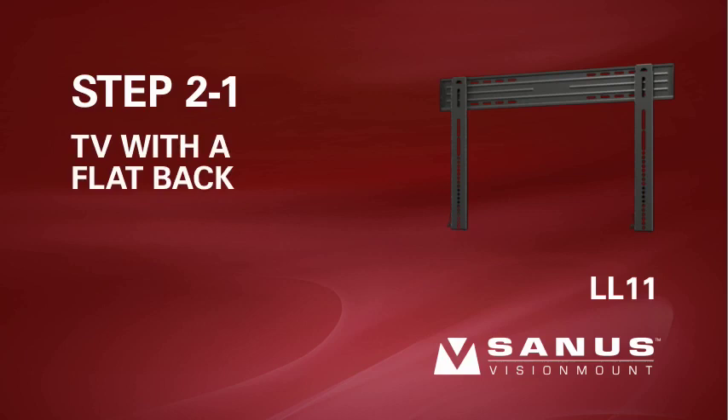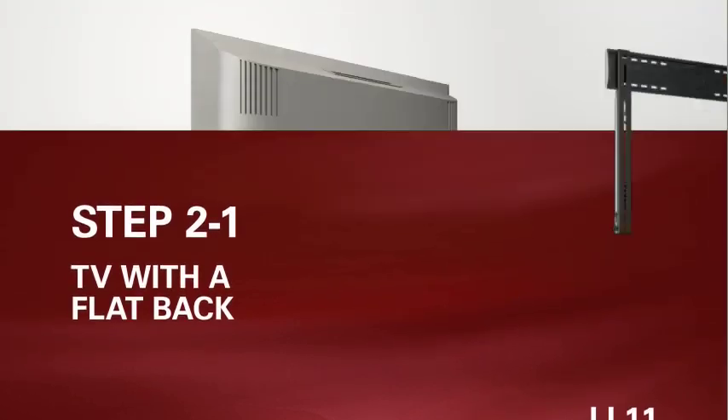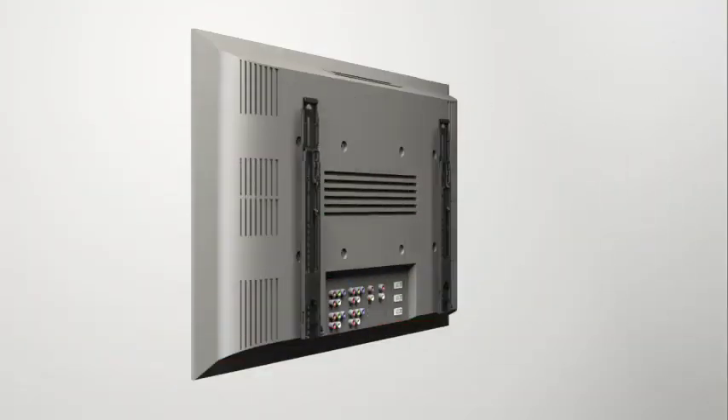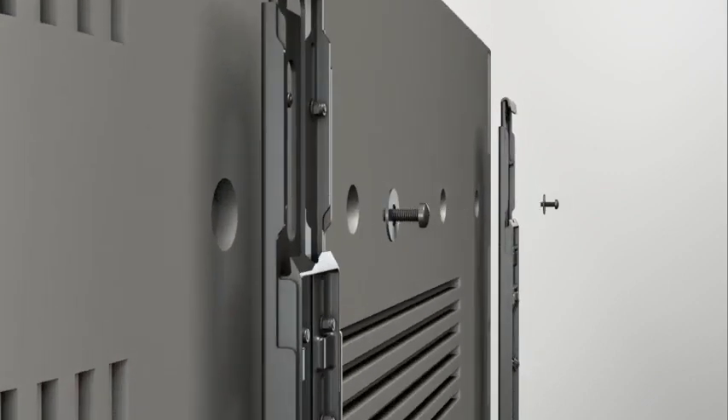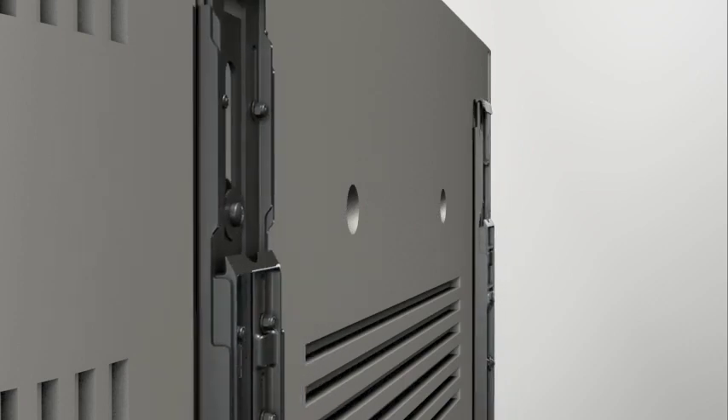Step 2-1: Attach the brackets to a TV with a flat back. Thread the short screw through the appropriate flat washer, the bracket, and finally into the TV. Make sure the brackets are vertically centered and level with each other before tightening the screws.